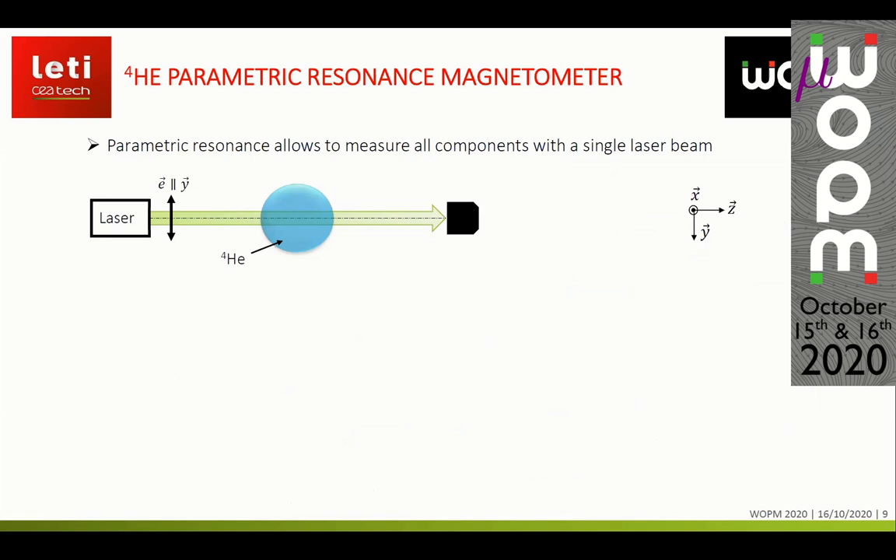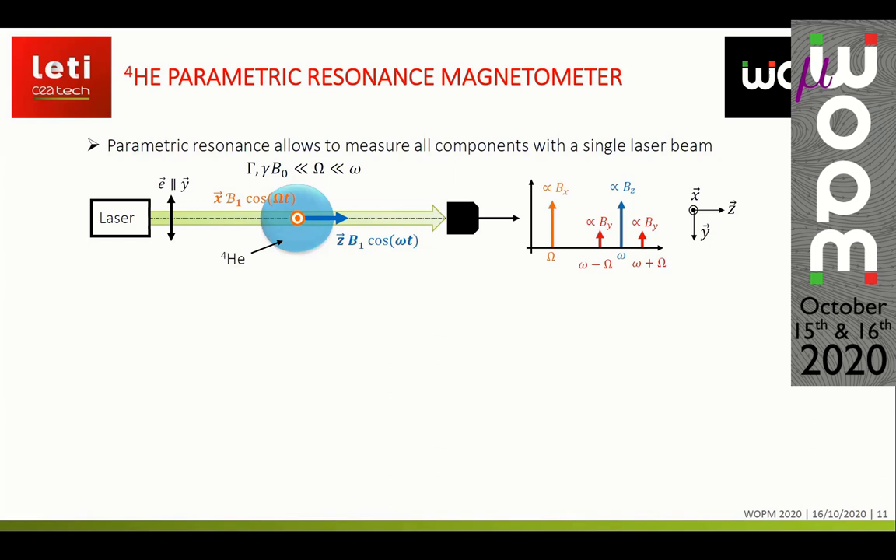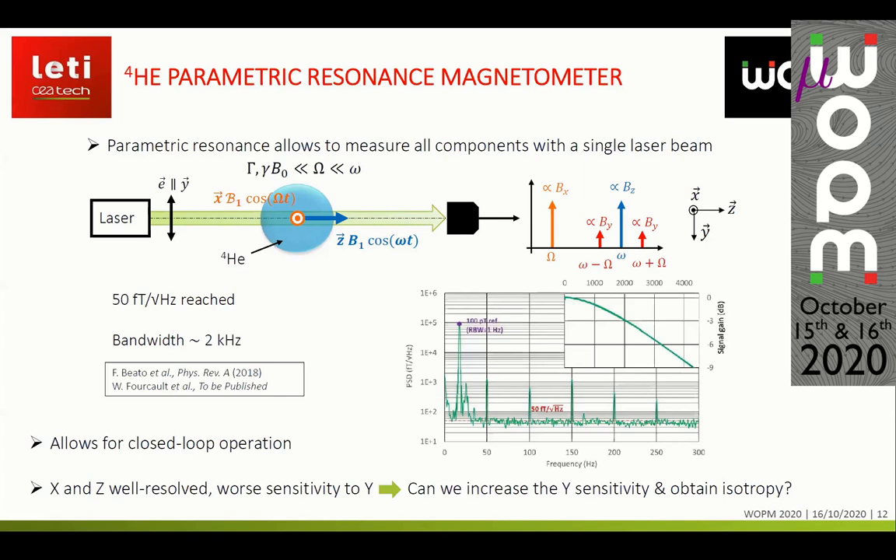Based on these principles, we can build helium-4 parametric resonance magnetometers. We use parametric resonance mainly because it allows measuring all components of the magnetic field with a single laser beam. We pump the atoms with linearly polarized light and apply two orthogonal radio-frequency magnetic fields that are both orthogonal to the alignment direction and non-resonant with the Larmor frequency. This produces modulations on the transmitted light, and by demodulating the photodetected signal we can measure the three components of the magnetic field at the first harmonic of each RF field and also at the first inter-harmonic. Such sensors already achieve sensitivities down to 50 femtotesla per square root of hertz for a bandwidth of around 2 kilohertz.